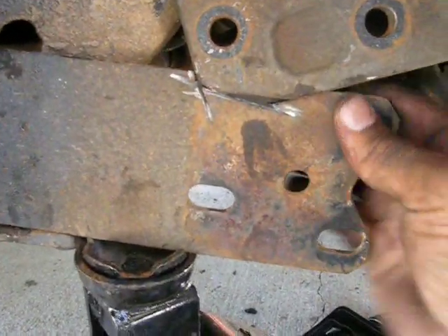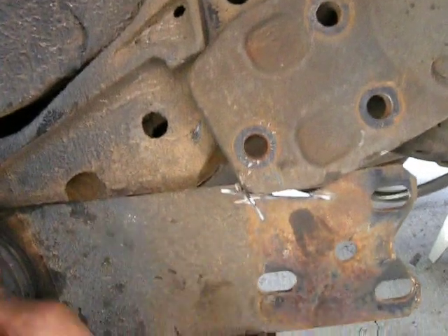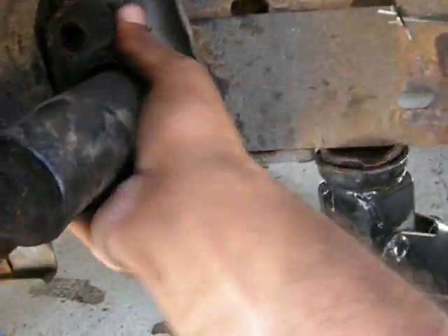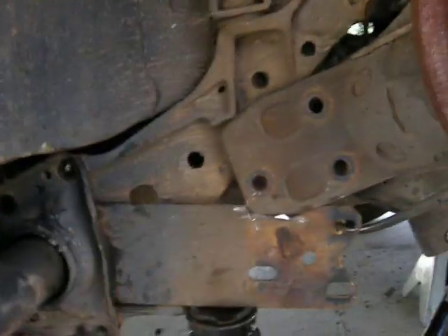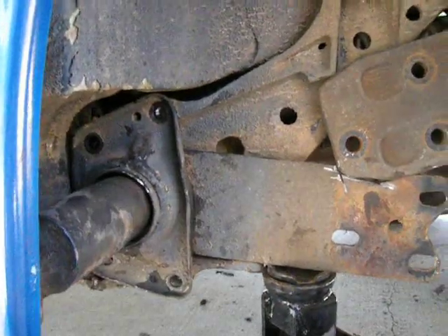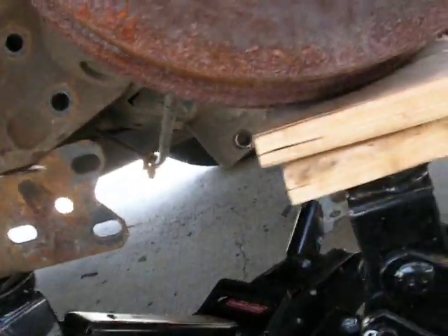A few minutes later we got this back behind there like it's supposed to be. You may have to use a hammer to tap this in just a little bit and push the bushings back up. Now we set some bolts back in.